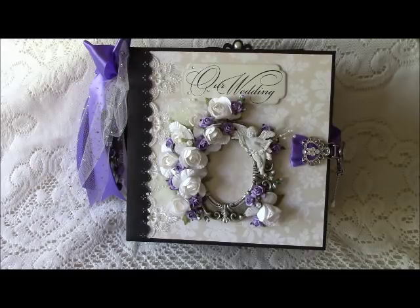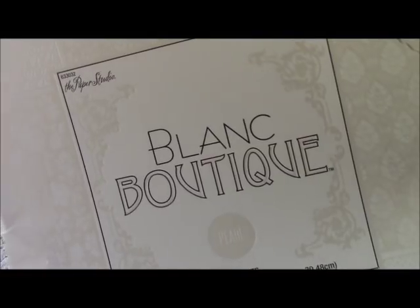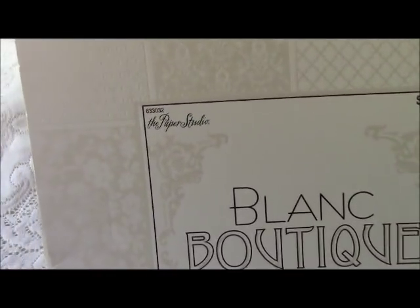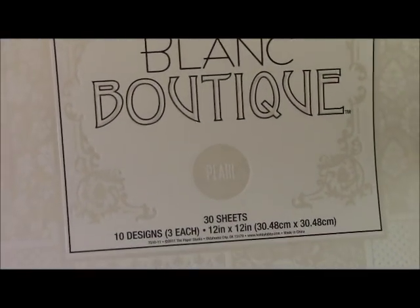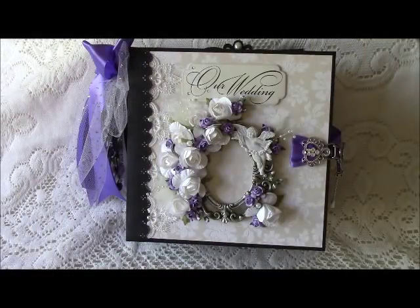Their colors were different shades of purples and lavenders and gold as well. So I put together this book with those colors and did add silver as well. For the base of the book I used this paper pack called Blanc Boutique from the Paper Studio. I got it at Hobby Lobby and it is in the pearl colors. I like it because all of the pages went well together since they all have the same color scheme.